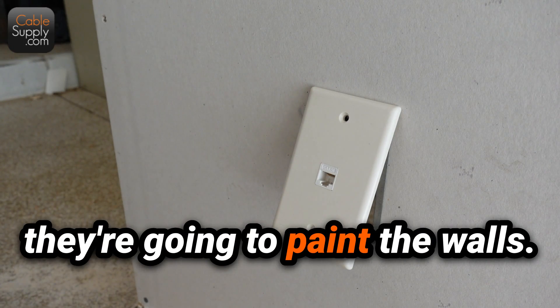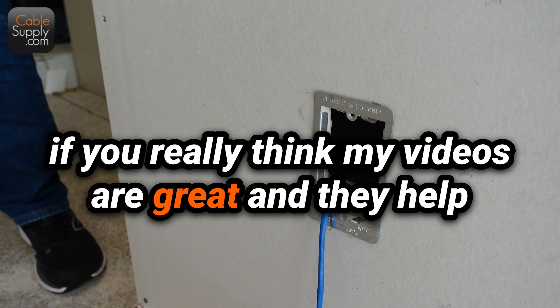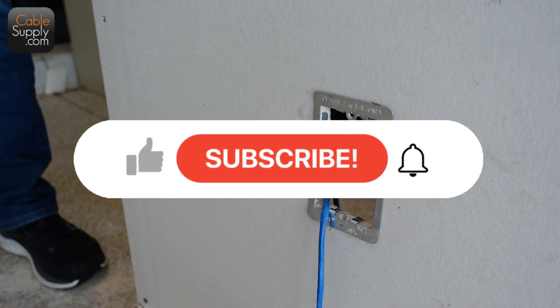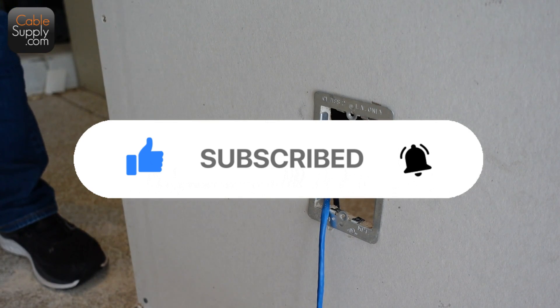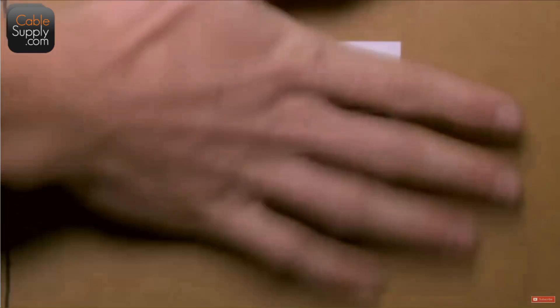Thank you very much for watching the video. Hope you're having a wonderful day. If you like these videos and they help you out and you learn things, then subscribe — that's what YouTube looks for. They look for subscriptions and thumbs up. Leave a comment — maybe you have a better way than I do. I know there are other ways to do things, so let me know. Hope you're having a great day. Thank you for watching.